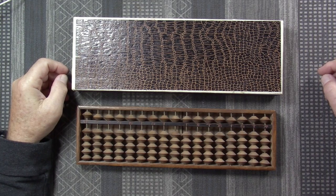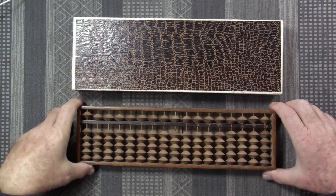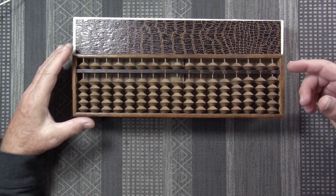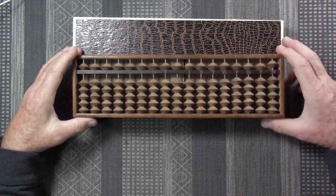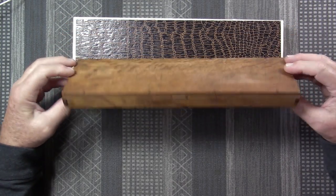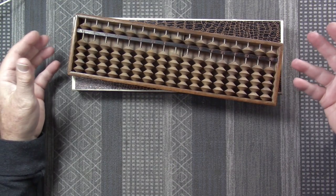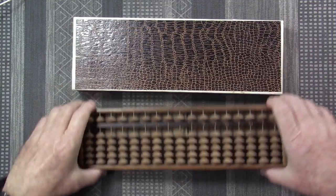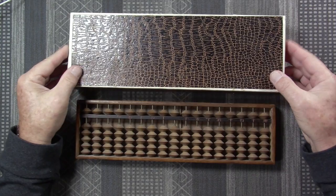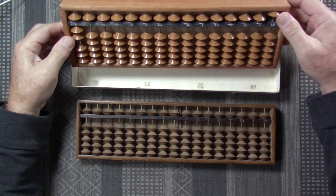The Japanese inherited a lot of their cultural artifacts from China and originally inherited the 2-5 abacus, but soon afterwards they got rid of the extra five bead. So for many centuries the Japanese Soroban was a 1-5 configuration. I have two examples in my collection: one I got from an antique store in Silver City, New Mexico — you kind of wonder how a 1-5 Soroban gets there — and another that comes in a nice simulated alligator skin box, a modern variation on the 1-5 abacus.